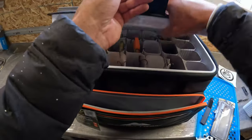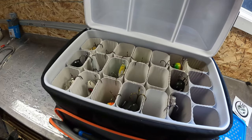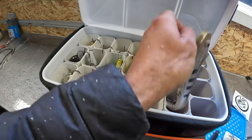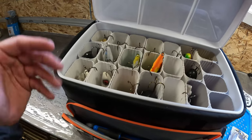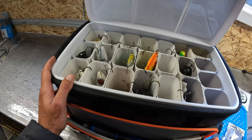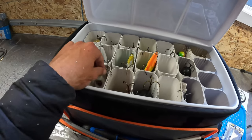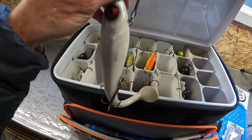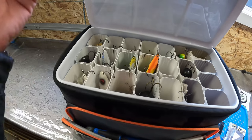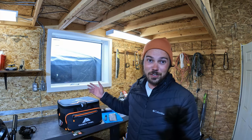So when you open the lid it stays there — grab your lure, throw it back, grab another lure, throw it back. No tangles, everything stays upright so your hooks don't get rusty. The problem with leaving lures in small trays is that when they're wet, the hooks start to rust, and the tails on swim baits can go a bit crooked. This keeps them all nice and straight, and because these lures are quite expensive, you want to protect your investment.